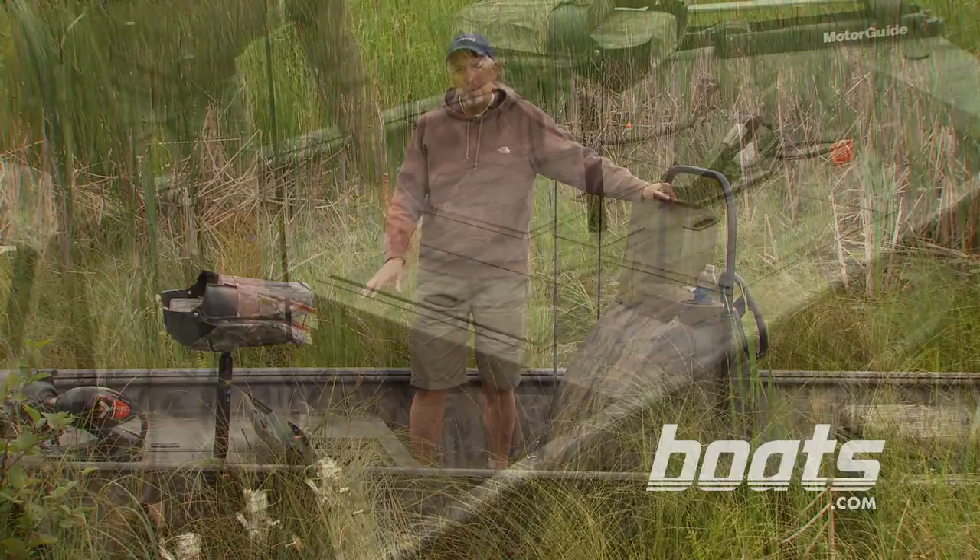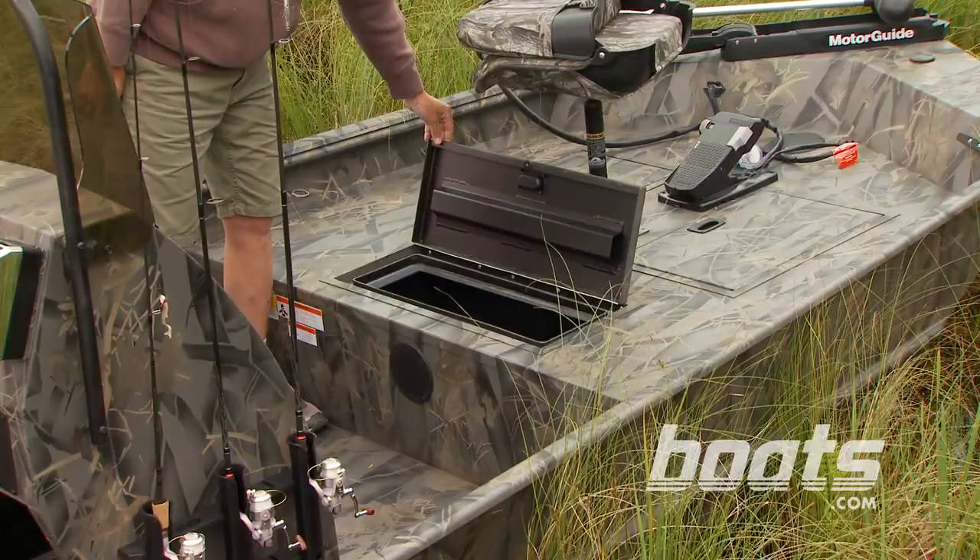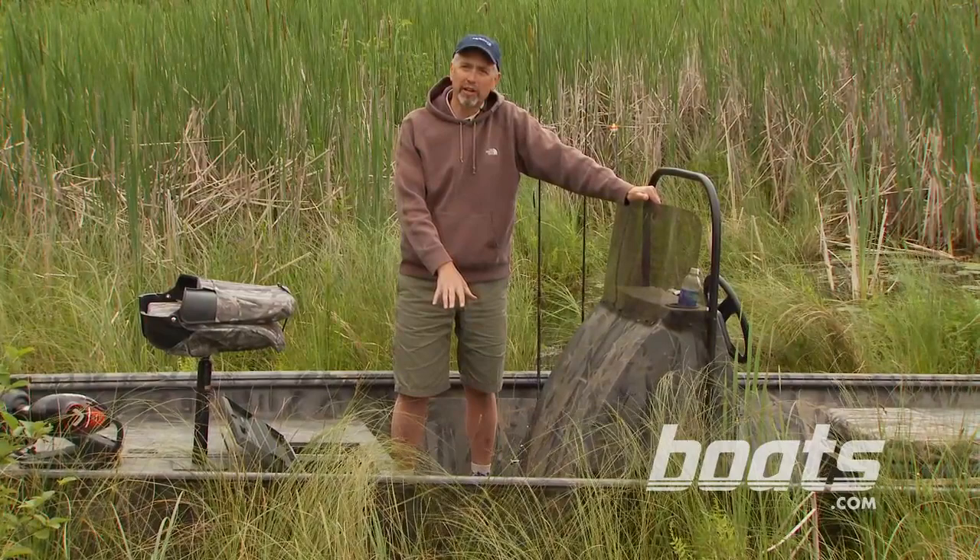When it redesigned this boat, Crestliner relocated the live well from the deck up here to the casting platform. This new well is 23 gallons — that's twice the size of the old one. Because there's no well here now, it's easier to walk around the console, or you can mount your own cooler here.